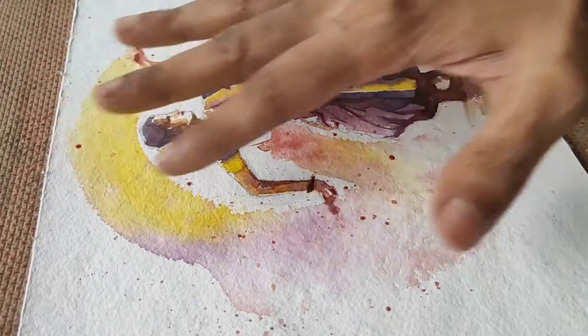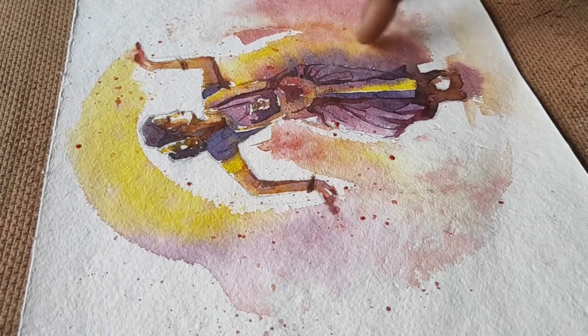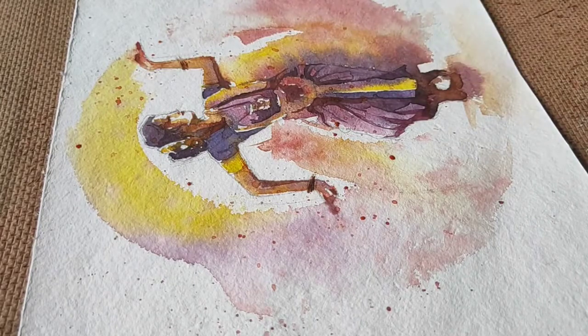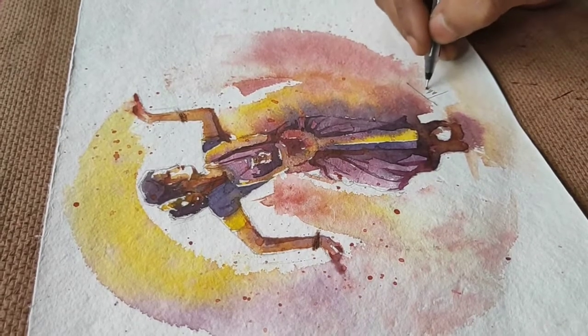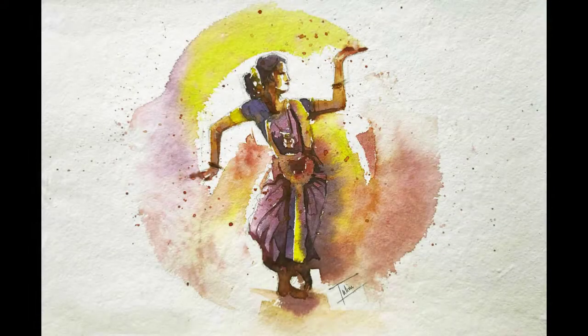That's where I'm going to leave the painting now and let it dry. As you can see I've gotten really nice mixes of the clothes and of the hands. That's how the finished painting is going to look, and these droplets have given me a nice finish. Hope you guys enjoyed watching this tutorial — like, share and subscribe to my channel and stay tuned for more of my classes.